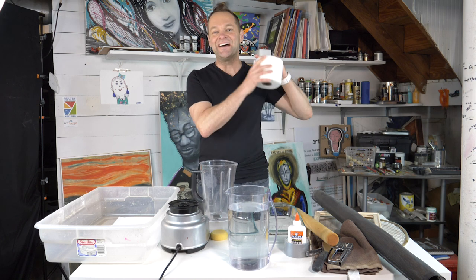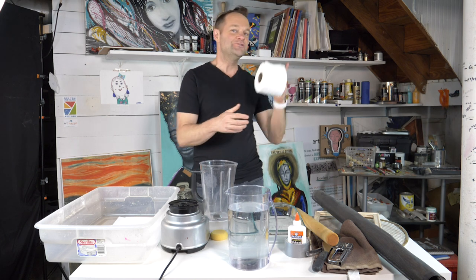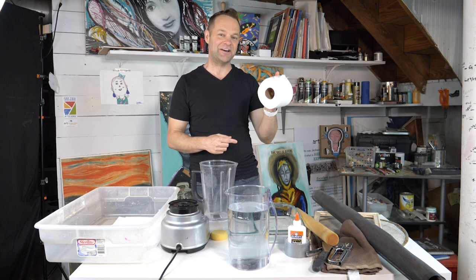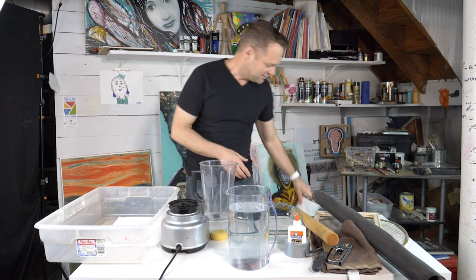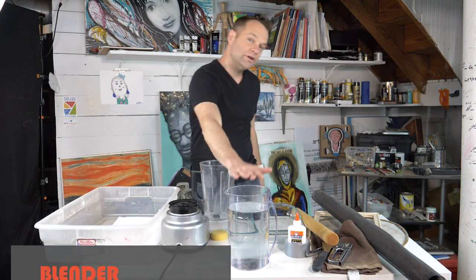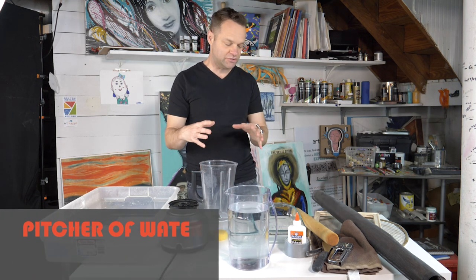However, considering the situation we're in, you may want to ask for permission, even if you're an adult, before you go tearing up the coveted toilet paper. Next thing, beyond the blender, we've got paper, blender, and we're going to need water. So I've got a big pitcher of water.